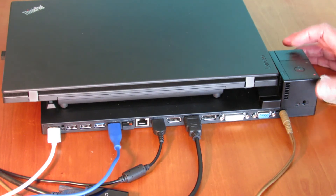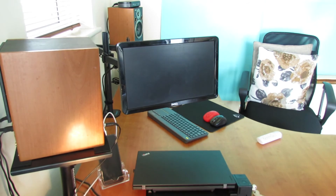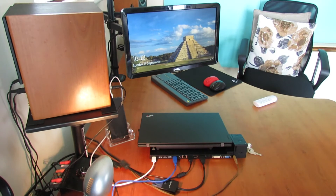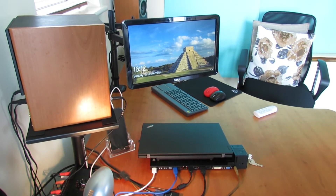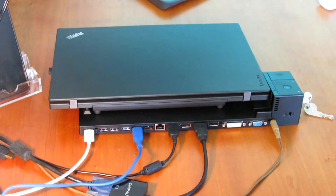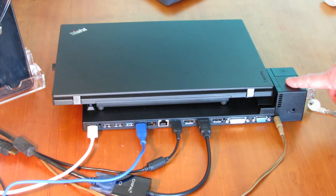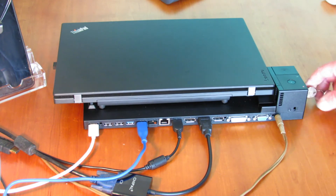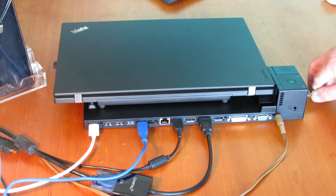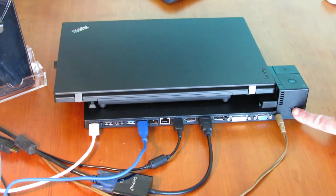So you can switch it on by pressing that button, and you can see it starting up — coming up on the screen. So there we have it. You can turn it on and off here using this button. When the laptop is locked in, you can take the keys away with you so nobody can remove your laptop, and if you had the Kensington lock onto the desk then nobody can steal your equipment.